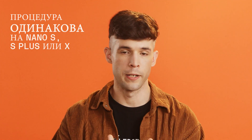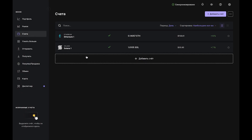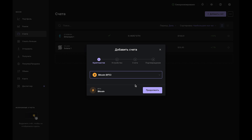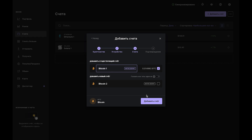Then decide which crypto you'd like to buy. MoonPay has dozens of options, but for this video we'll go with Bitcoin. So head over to the Portfolio tab and click Add Account. Select Bitcoin from the dropdown and click Continue. Ledger Live will install the Bitcoin app on your Nano. Your device needs the app to add a Bitcoin account to Ledger Live.